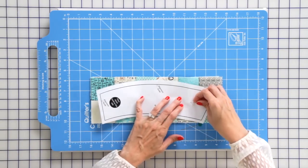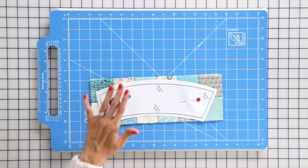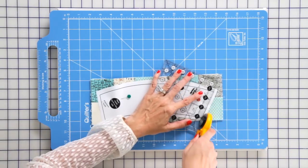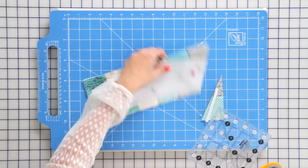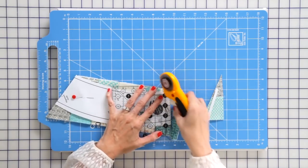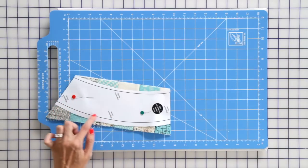Just use two or three pins and then you're just gonna rotary cut this out on the edge, and then with scissors we're going to cut this other side.